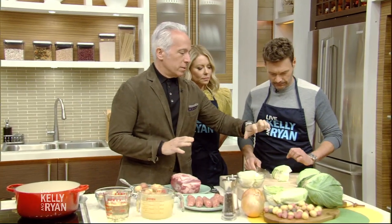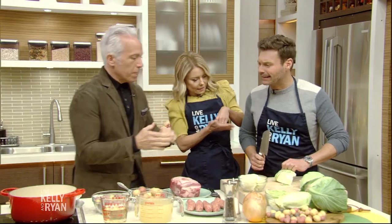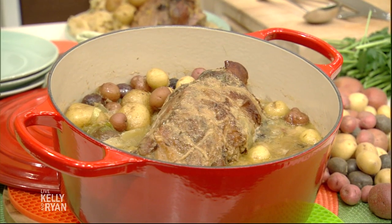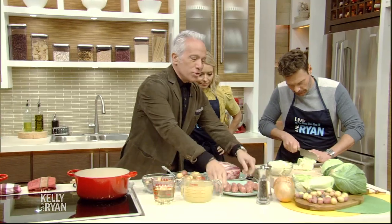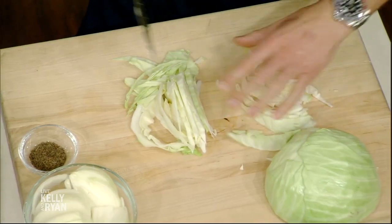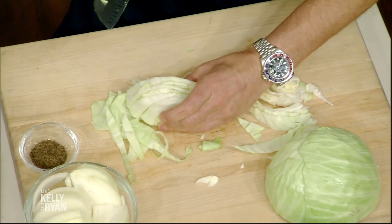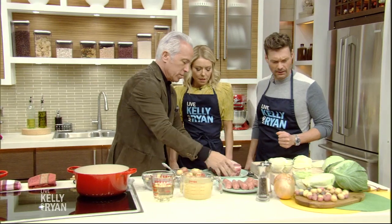So fingers always — knuckles, there you go. You whack your knuckles, not your knife. What are we making? We are making a braised pork shoulder with sausage, caraway, onions, and cabbage and wine. How delicious is that? This is a one pot wonder, and we're gonna start while you're cutting that cabbage. Do you want it chopped or just sliced? Just like that is perfect.